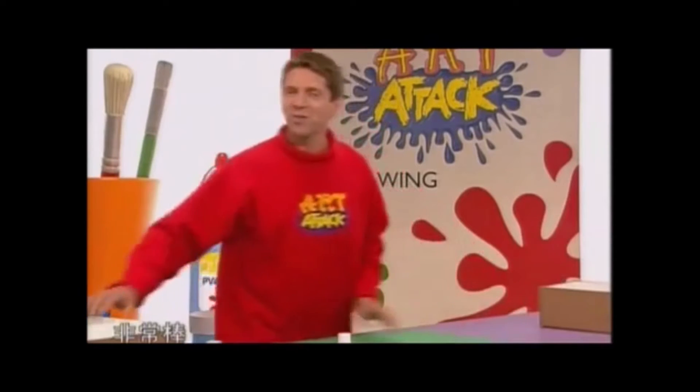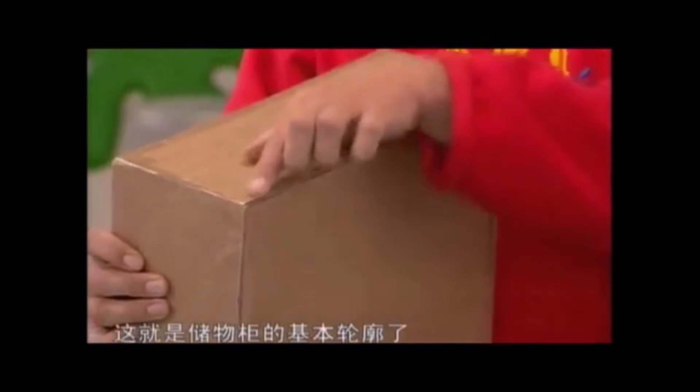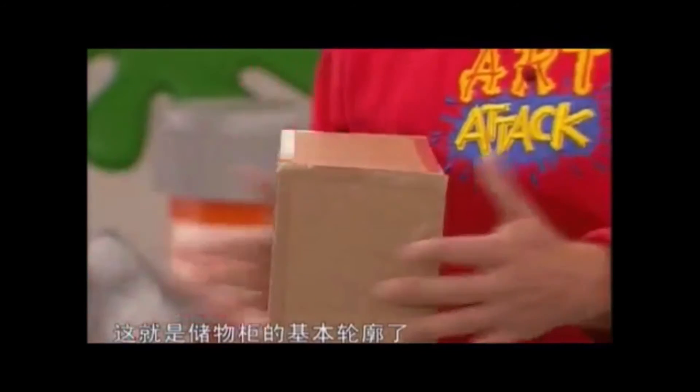它就会变成这个样子，非常漂亮！非常棒，我在接合处用了非常多的胶带，把它贴得很结实。这就是储物柜的基本轮廓。